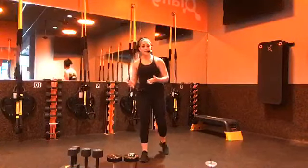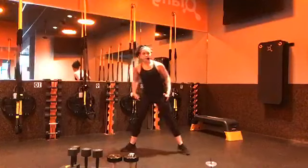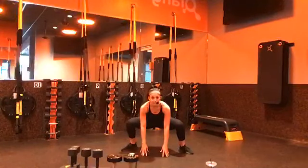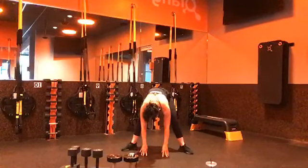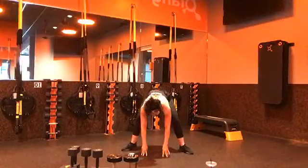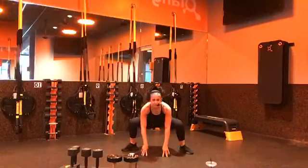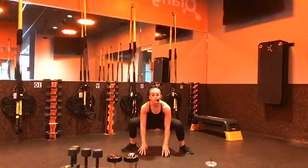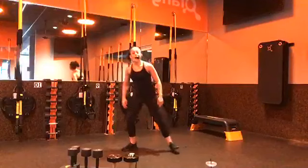Then we have sumo squat to stand for one minute. Toes tilted outward. We're going to start in that sumo squat, hands come to the ground, and then I'm just going to lengthen those legs to get that stretch through the hamstrings. I'm never going to come out of this squatted position. Option: reduce that range of motion and don't touch the ground.